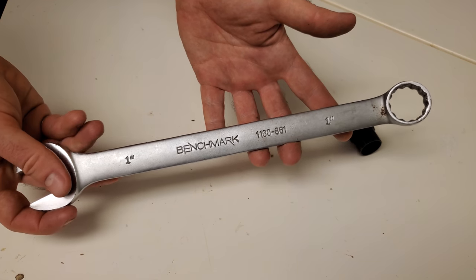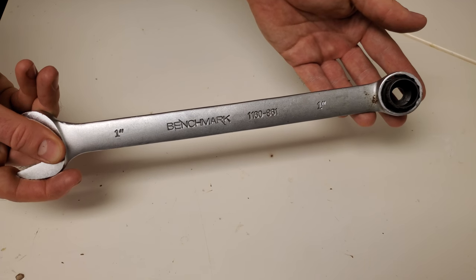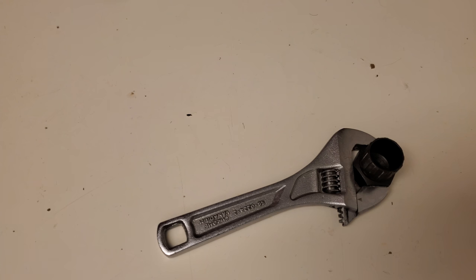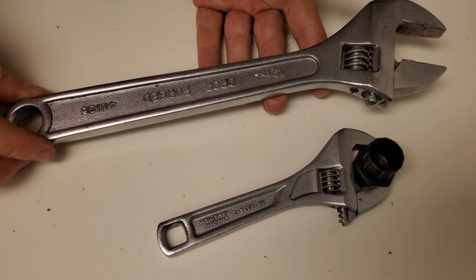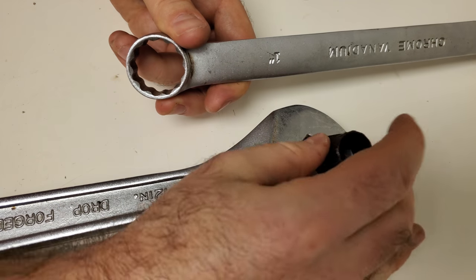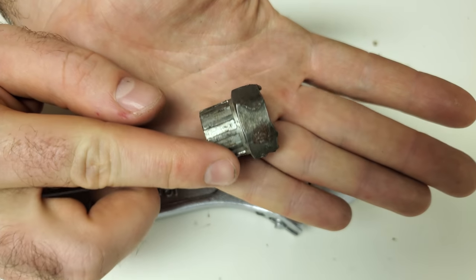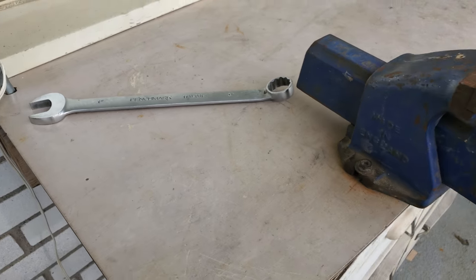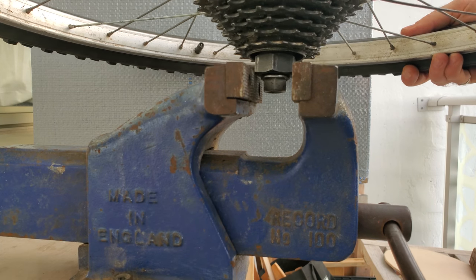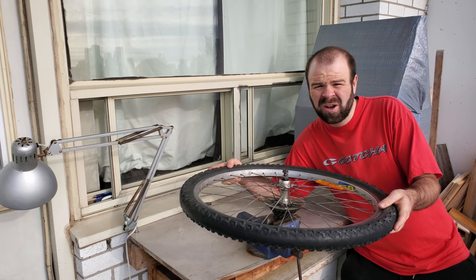The wrench I chose is a one-inch combination wrench with a box end, which fits this freewheel tool. Since the forces for removing a freewheel can be quite high, this is the ideal tool. A small adjustable wrench won't be sufficient as it doesn't offer enough leverage, and I don't recommend a large adjustable wrench either. The box end grips the tool on six points, whereas an adjustable can only grip on two faces — if you use an adjustable on a very tight freewheel, your freewheel tool may get damaged. Another option is to use a bench vise: insert the freewheel tool into the vise, tighten it, then simply spin the wheel counterclockwise to remove the freewheel.